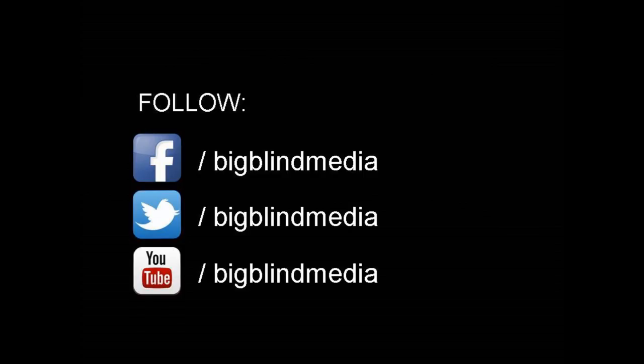That's my review of Move Zero Volume Three from John Bannon and Big Blind Media. I want to thank Owen Packard, Liam Montier, Cameron Francis, and everyone at Big Blind Media for allowing me to have this so I could do the review for you. If you'd like to purchase this for yourself, you can find it wherever Big Blind Media is sold. Thanks. Bye.